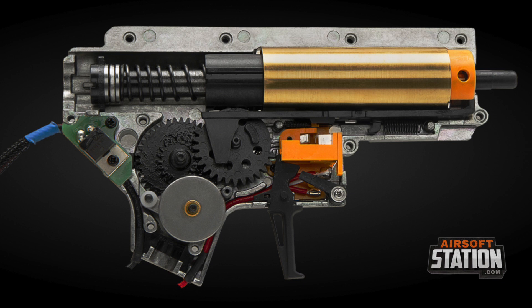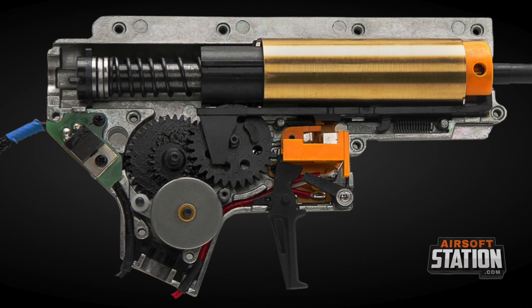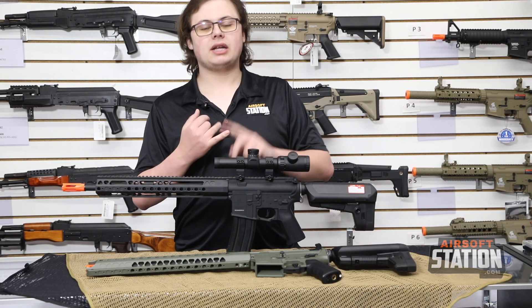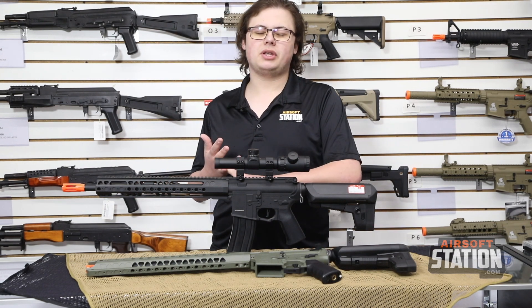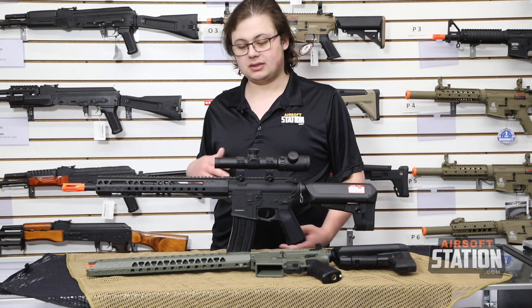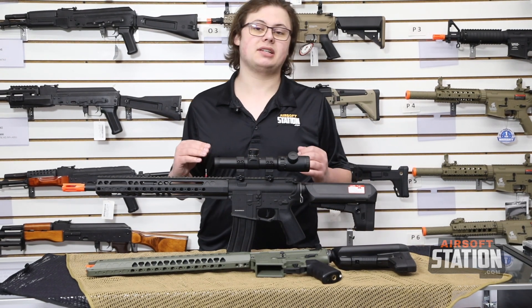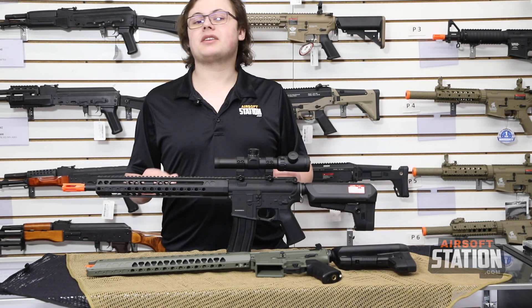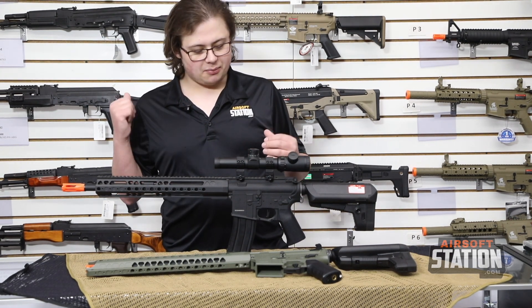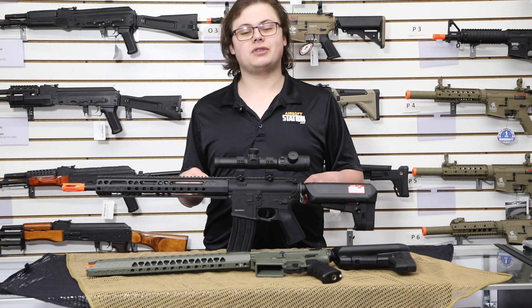Moving on to the gearbox inside these rifles — they're going to have the Crytek Mark II Trident gearboxes, so you know they're going to be a very nice high-quality product. Quick-change spring system, decent Crytek motors, Crytek 6.03 barrels inside — all the bells and whistles you'd need. These are top-end, high-end guns that I definitely recommend to anybody who's a serious airsofter and plays every other weekend. Personally I'm more of an AK fan, but if you're into M4s, I would definitely consider picking one of these up.